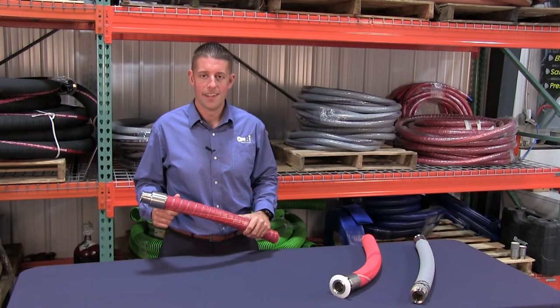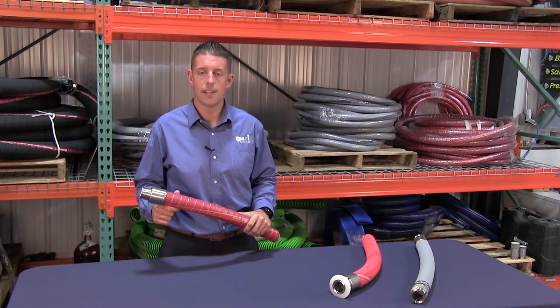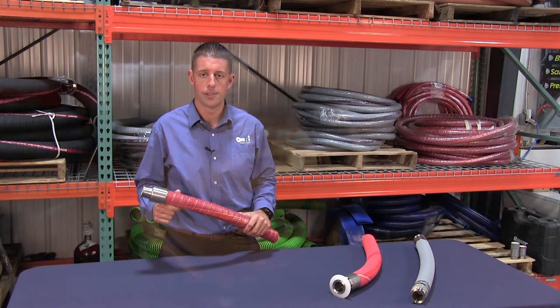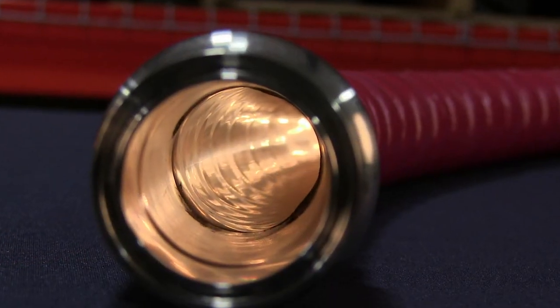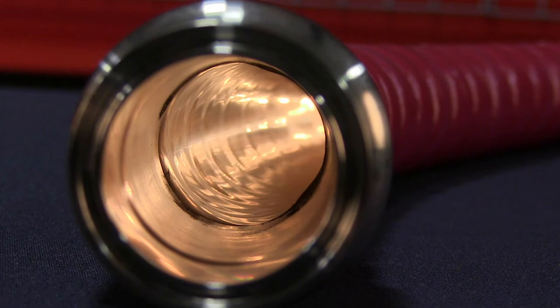The final attachment method is called internal expansion. Hoses that utilize this method look like crimped hoses, except the fitting is expanded into the sleeve from the inside rather than crimped down from the outside. This allows a finished assembly with full flow inside the hose, which is important in the brewery industry because the fitting shank becomes flush with the inside of the hose, eliminating a place that bacteria and other sediment can build up inside.